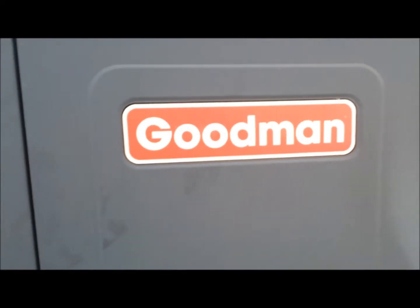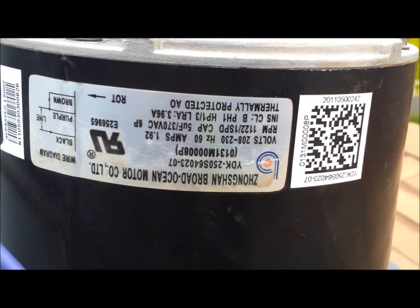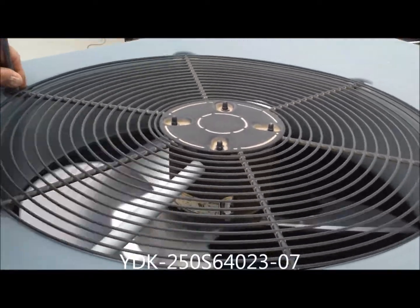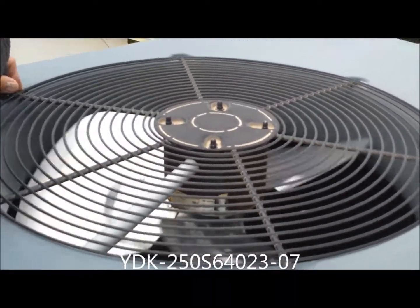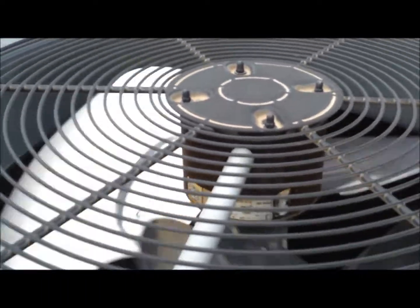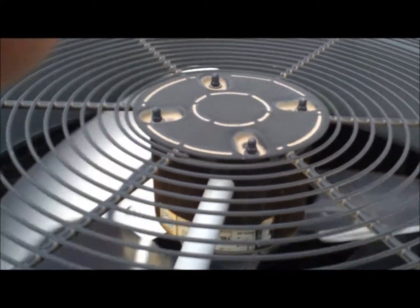We're on a Goodman unit and we're going to be changing out a motor. The motor head is upside down but you can tell the model number on it. This motor went bad because the back bearing wore out. We're going to change this motor out because the bearings went bad.